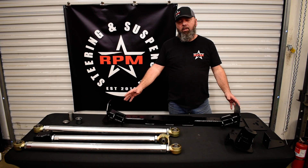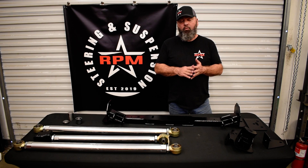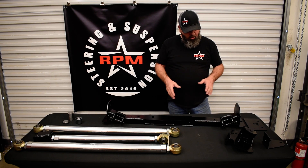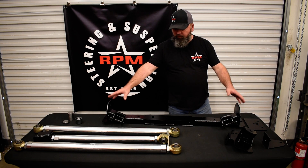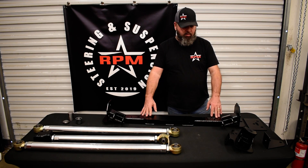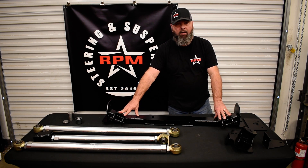This is a long arm kit that will replace your short arms up front. It's a three link system and we'll talk about the three link shortly. We include in our kit a full replacement crossmember that replaces your transmission crossmember — it's going to be bolt in.